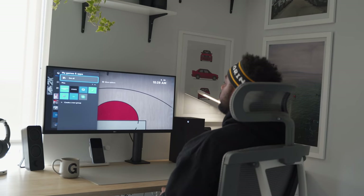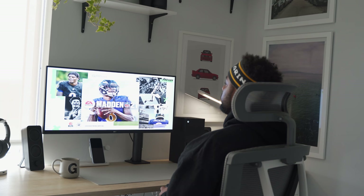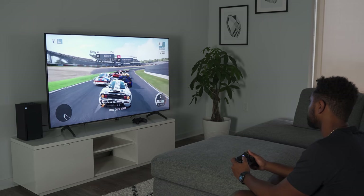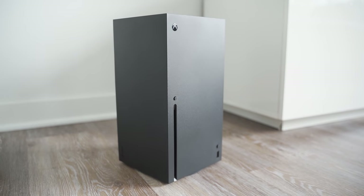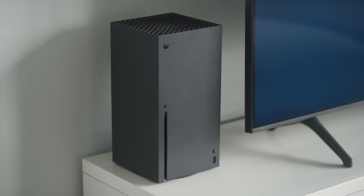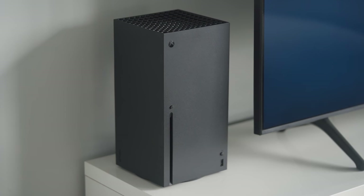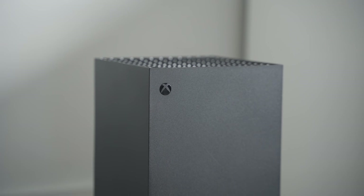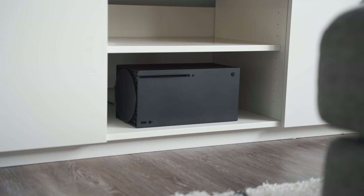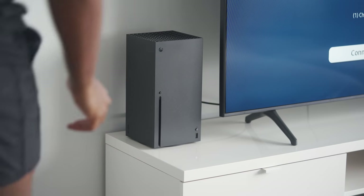Now that I've unboxed the next-gen beast, let me talk about my first impressions. Keep in mind I'm your average casual gamer that occasionally snaps on Call of Duty. One of the main concerns with both the Xbox Series X and PS5 is where to put this thing, since they both have a quite unorthodox shape. Since the Xbox Series X can lay flat due to the little feet in the back, it fits perfectly inside the bottom shelf of my Ikea TV console.